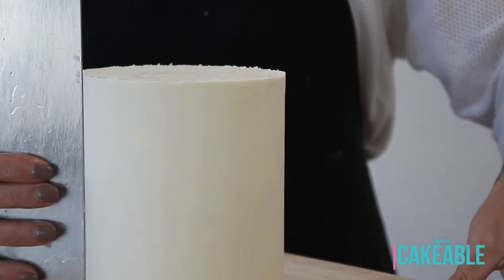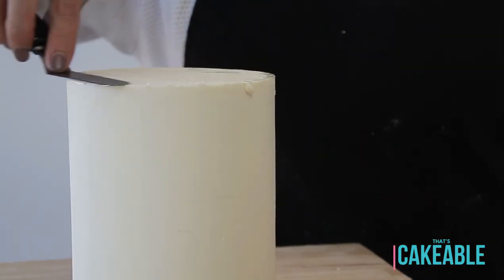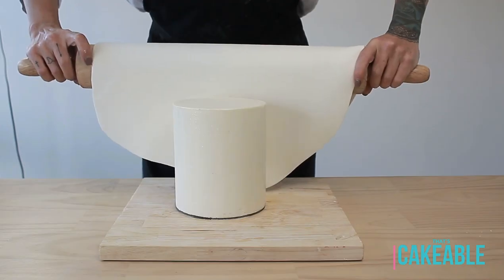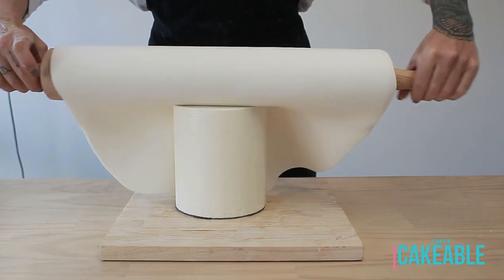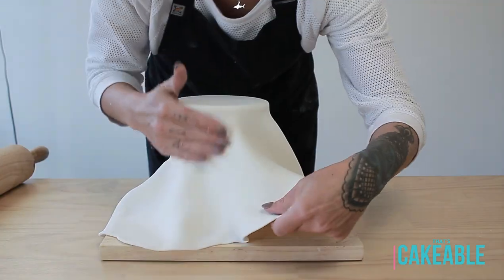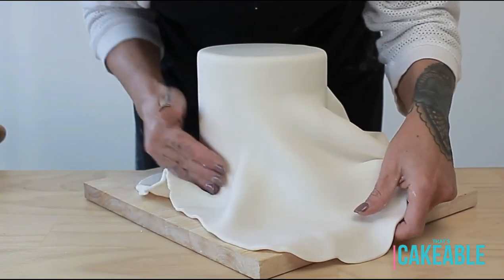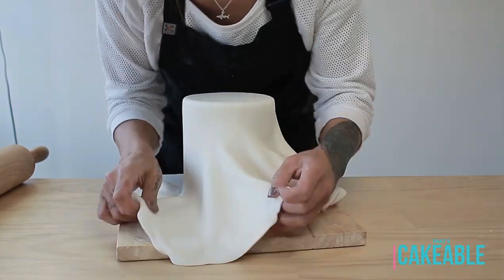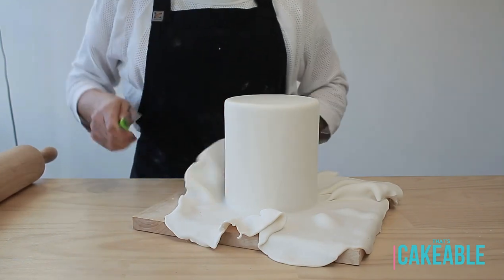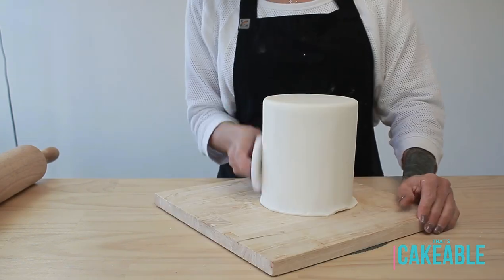I scrape off any excess around that lip, then take my offset spatula again and just smooth out those edges. Now I'm covering my cake in some white fondant that I've rolled out reasonably thinly, making sure to secure those top edges first so we don't pull. It is quite a tall cake but it works the same as most rounds — it's just a lot of fluffing out the skirt, rubbing down gradually until the entire cake is covered, then cut off the excess fondant from the bottom.